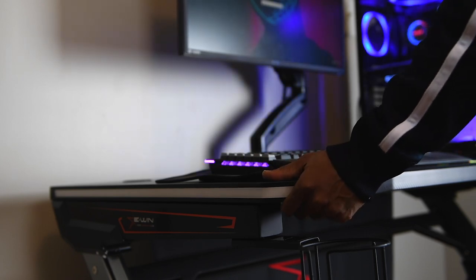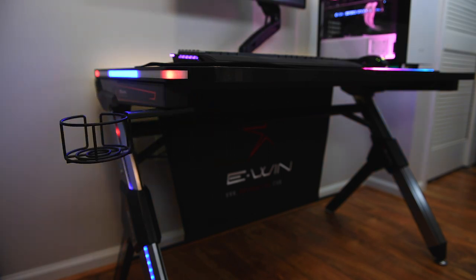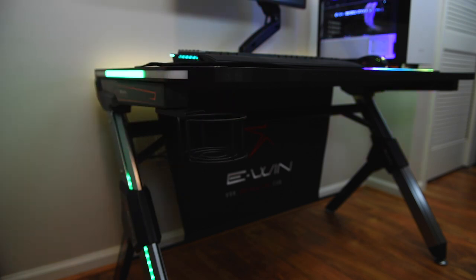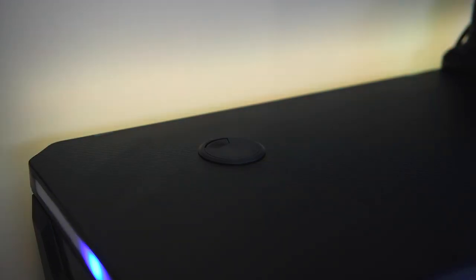Aside from looking like a premium desk, it's also really sturdy and has some simple yet practical features, like this cup holder that can be attached on the left or the right side of the desk. Normally I'll just sit my drink on the desk and forget to wipe it, and over time that can lead to white rings, so having this cup holder really comes in handy.